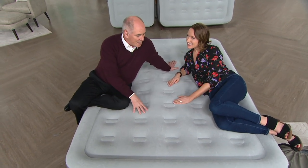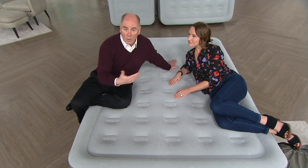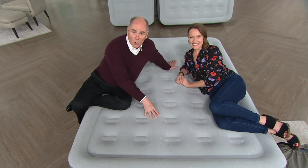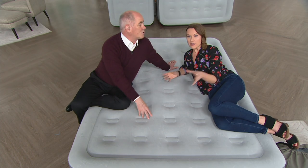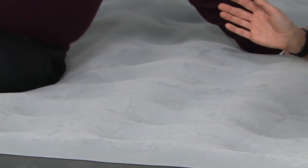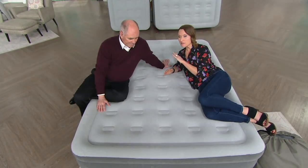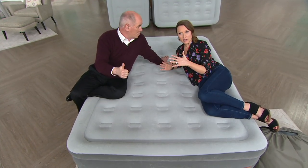This becomes that instant solution when family's coming over or you want to take it with you on vacation. The queen size weighs in at 22 pounds, twin is 15, and it holds 661 pounds — definitely big enough for multiple people. You could put a whole bunch of grandkids on here, and it's loaded with bells and whistles. Truly the top of the line from a leader in the space.